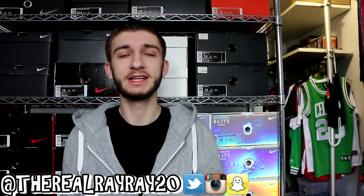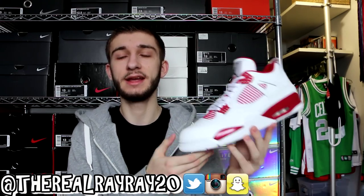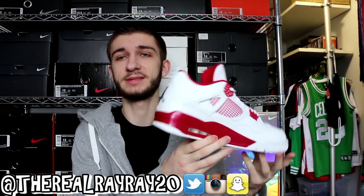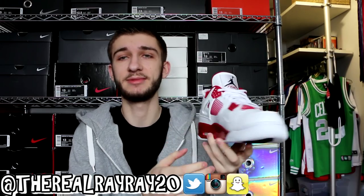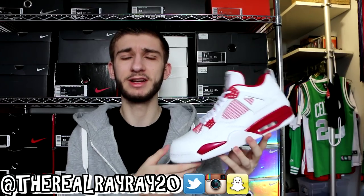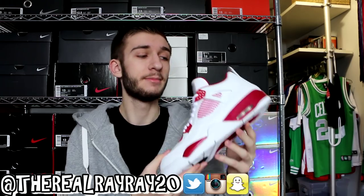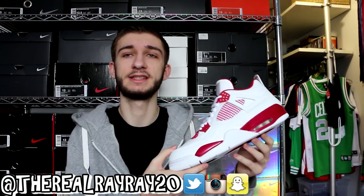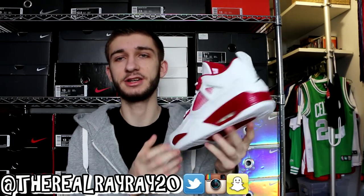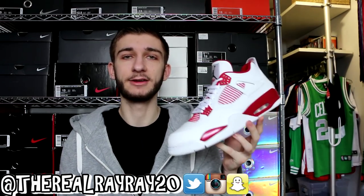Moving on to one of what is quickly becoming my favorite Air Jordan model — the Air Jordan 4. First up is the most recent Jordan 4, the Alternate 89. I know lots of people skipped this in anticipation of the White Cement 4s, but I think this is just as good if not better. I love the red on it and the leather is really nice — it has a metallic finish on the midsole. If you'd like to check these out more, click the button in the top right corner.